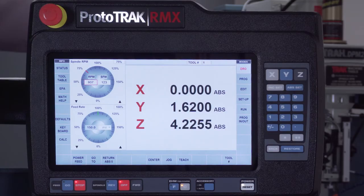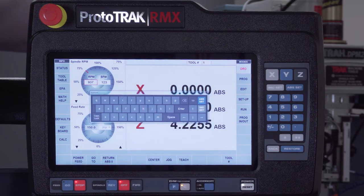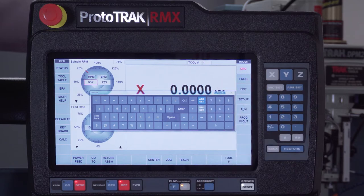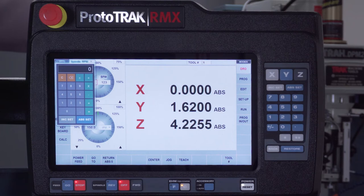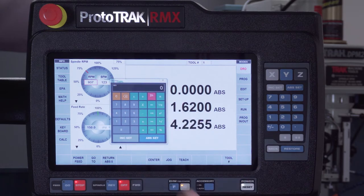The last two buttons I want to cover are the keyboard and calculator. The keyboard can be moved by grabbing the top bar, and I have a full QWERTY keyboard as well as the ability to switch to symbols and numbers for naming programs and doing engraving. The calculator allows you to finally have a calculator integrated with the system. If I double tap it, I get a scientific calculator. The great part is if I'm in the middle of programming, I can open the calculator, figure out my calculations, hit inch set or AB set, and it'll put the result right into the program.